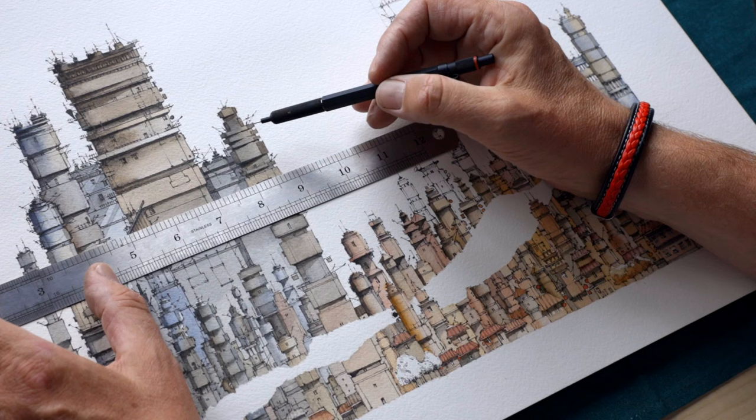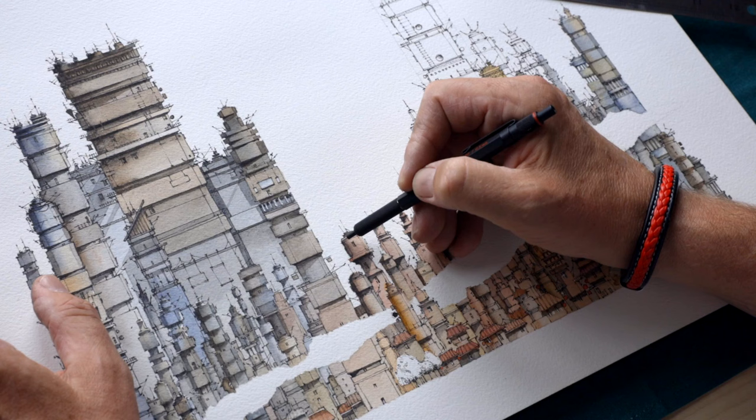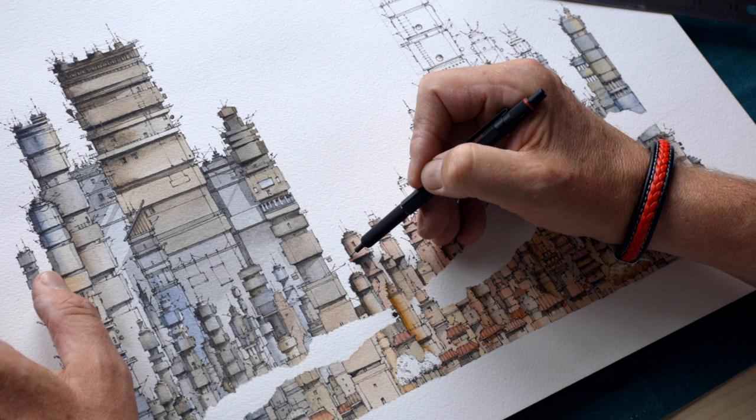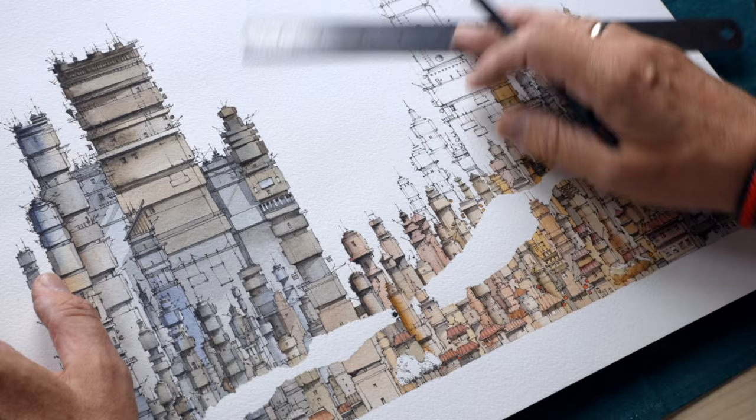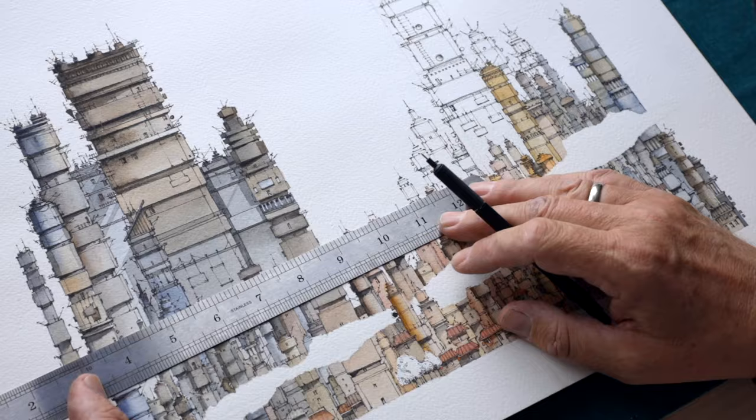Maybe not too soft a pencil, so that we get nice thin lines. When I'm planning to add another tower, I look for a good position so that it is not in the same place as another line or another tower. So I usually let it start here and maybe here on the other side.